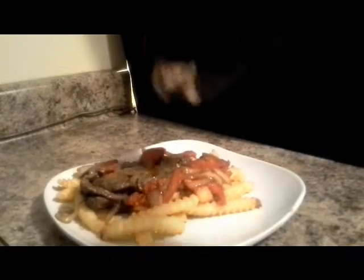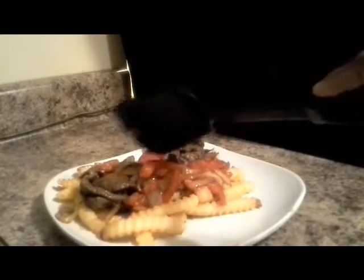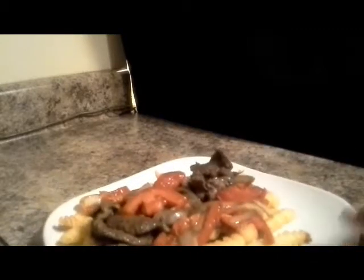Now if you want to add some type of jalapeño peppers or chili peppers, feel free to go right ahead and do that. But since I'm serving this for my family and the kids really don't like the hotness of the peppers, I left those out.